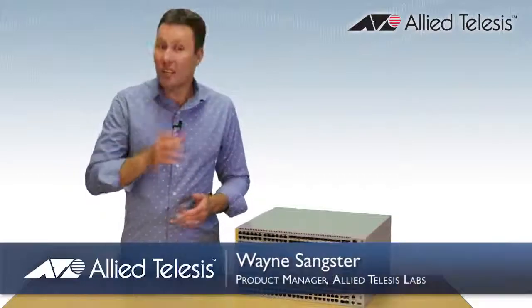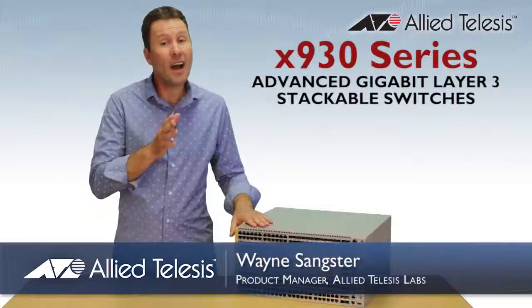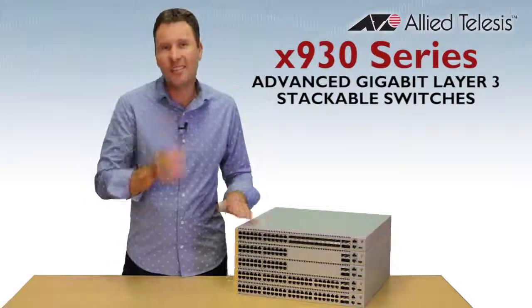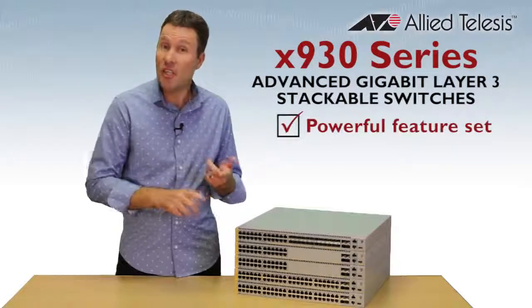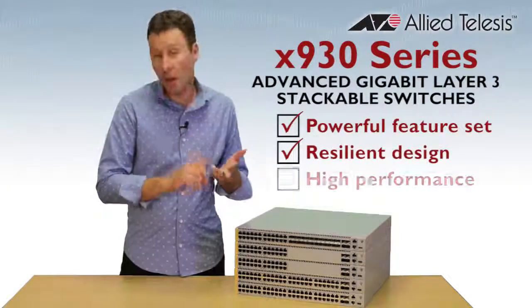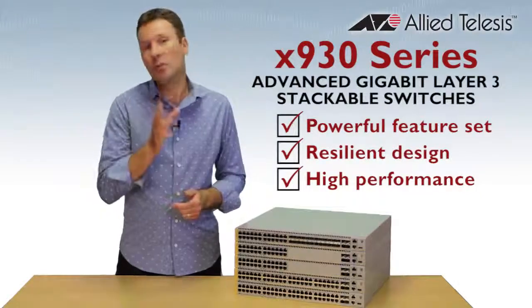Hi, Wayne Sankster, Product Manager from Allied Telesys. This is our new X930 series of advanced gigabit stackable switches. These are our top 1RU switch with a powerful feature set, resilient design and high performance, making them perfect for network core and distribution solutions.